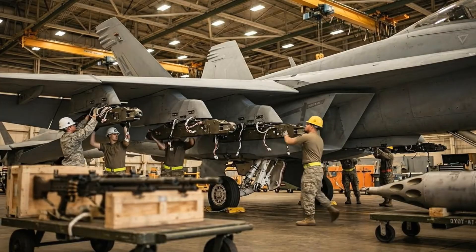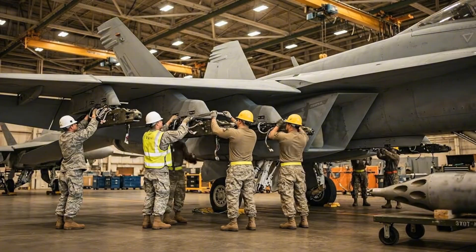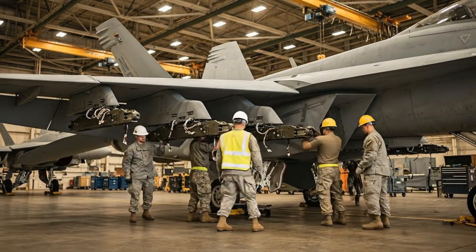Mounting pylon attached to hardpoint. Torque to specification. Electrical connector mated. Safety pin installed. Process repeats for all six stations.